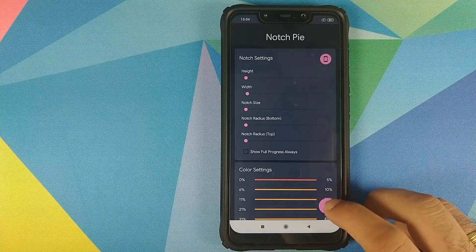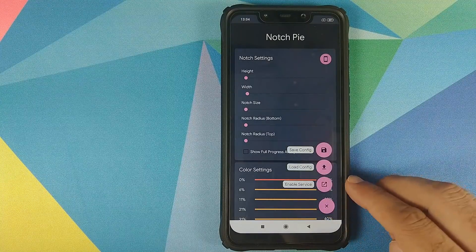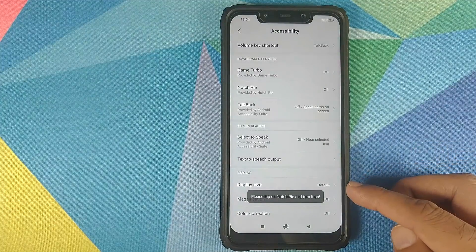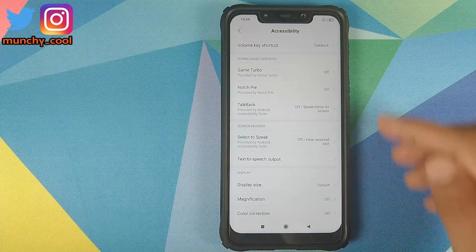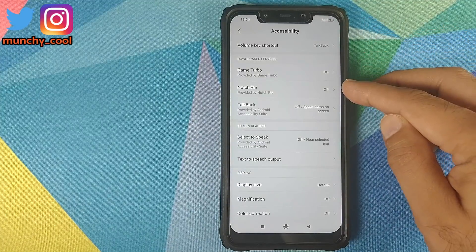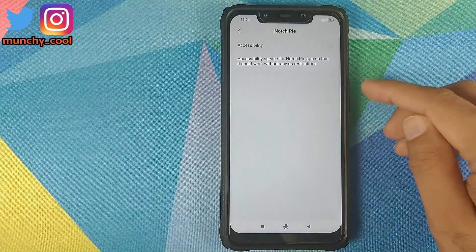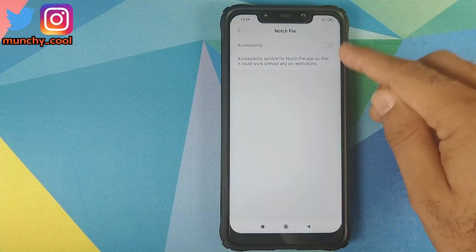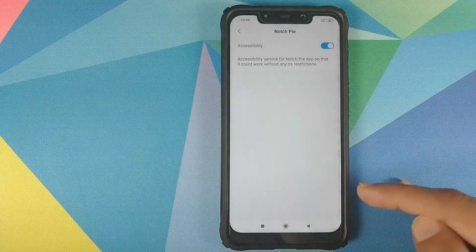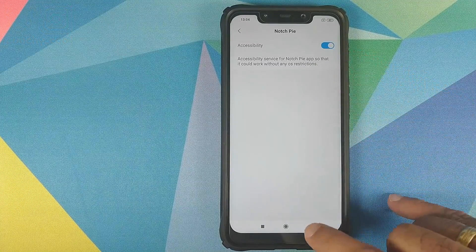Click on this plus button and then click on Enable Service. It will tell you to enable the service for notch.py, so we are taken to the Accessibility settings. Search for notch.py and click on it. Right now it is set to off. Tap on it — it will ask for your permission one more time. Click on OK and it is now enabled.